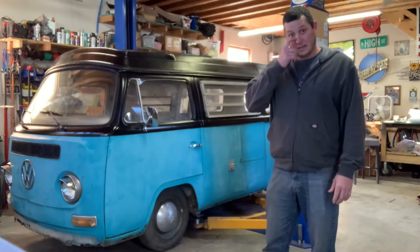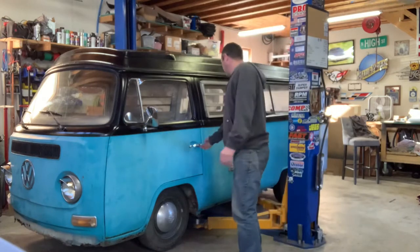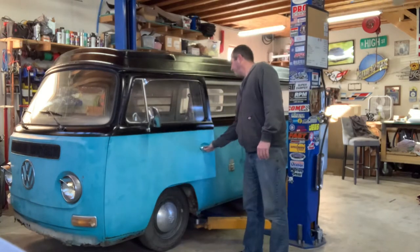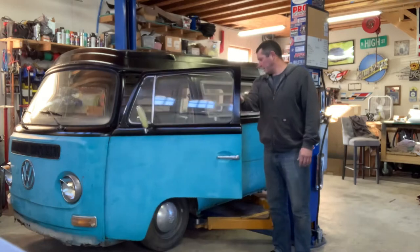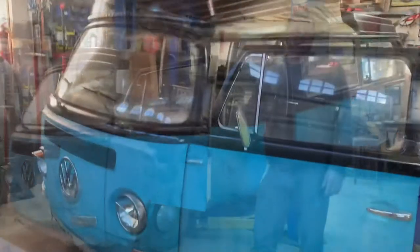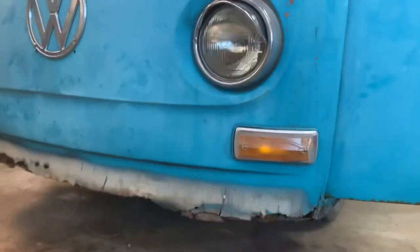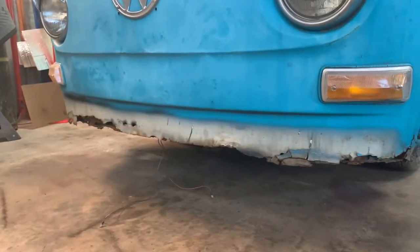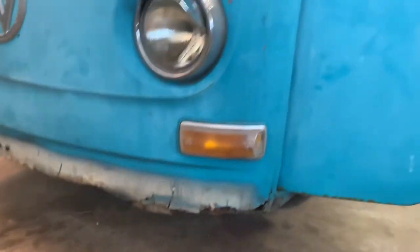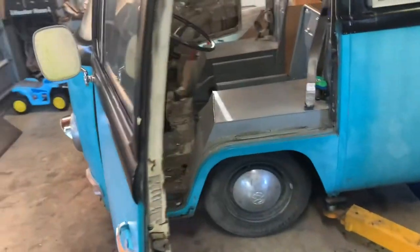Someone decided to cut the seat area out and weld in a whole bunch of interesting metal. I'll give you a quick overview of this thing with some doors open, a little better angle. Overall, structurally, this thing's pretty solid. There's quite a bit of very normal rust in the front, which I assume is common based off of how many repair panels are available for these things.